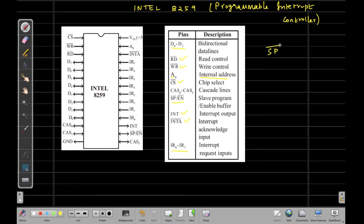The SP pin, the slave program pin, is used when this IC is used in a master-slave configuration. In some applications there may be a requirement to connect more interrupts to the 8085, so more than one Intel 8259 IC will be used. In that case, the master device's SP pin will be tied active high and the slave devices' SP pins will be connected to ground, indicating that one IC is acting as master and the remaining ICs are serving as slave devices.